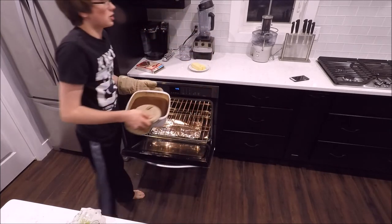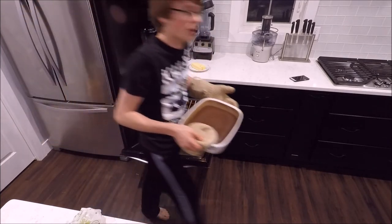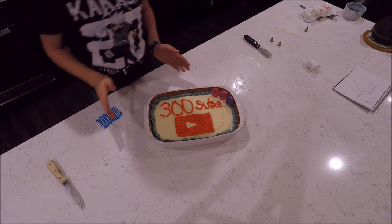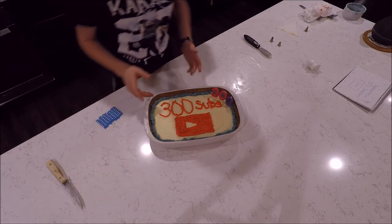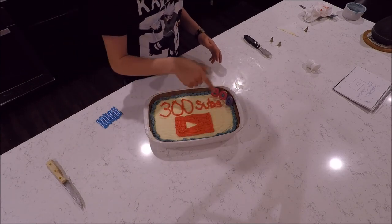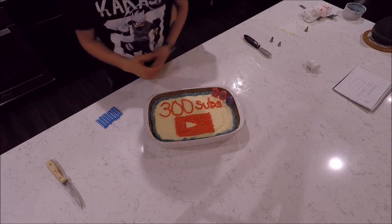Me and my family are going to go do some athletic things while this cools off. As you can see, we decorated the cake — all we did is cover it with white frosting, outlined it in blue, wrote '300 subs' on a YouTube play button, and added candles.